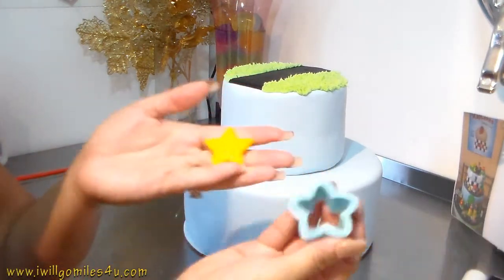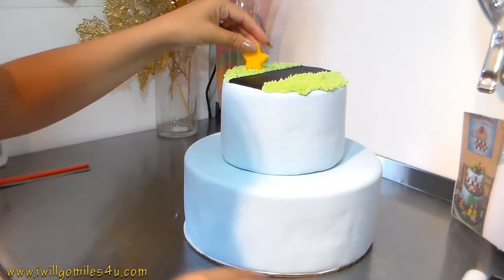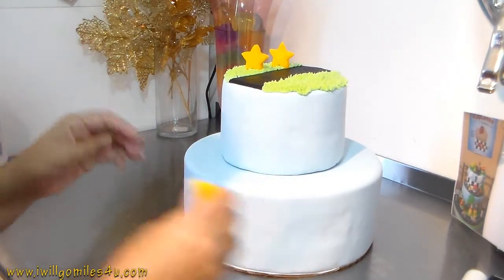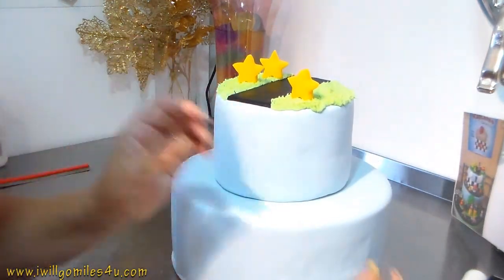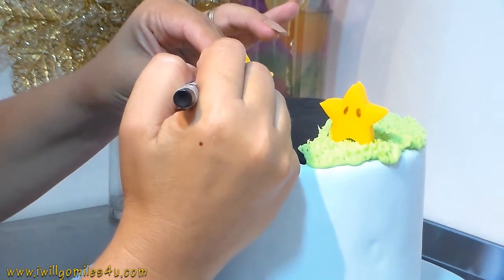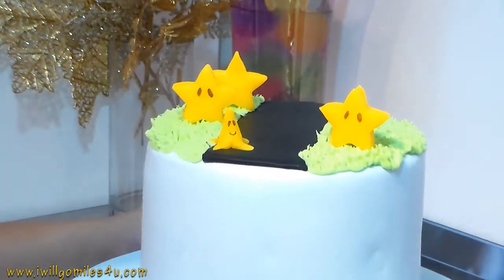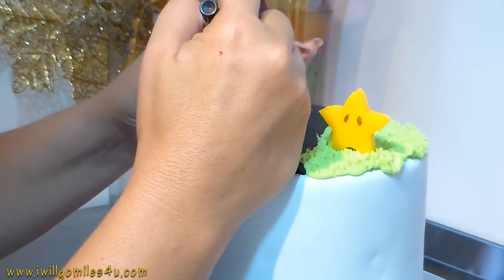The stars I cut yesterday because I want them to be hard when I place them on the cake. I just used a star cookie cutter, cut them a little thick, and let them dry - that's it. I made them the day before so they stand up and don't lose their shape. I'm placing them right there along with the banana peel - I made that before because I had leftover yellow from the stars. In Mario Bros, Mario always drives by and slips on it.